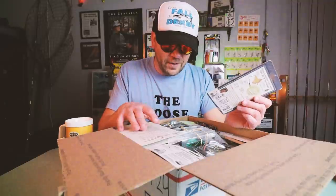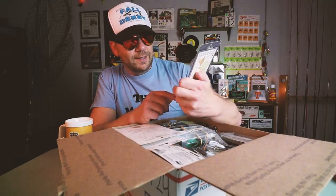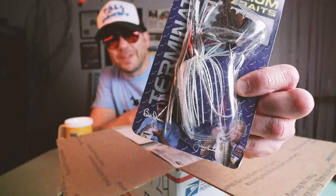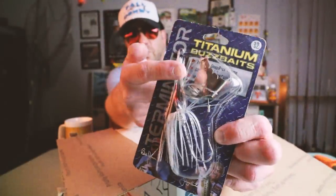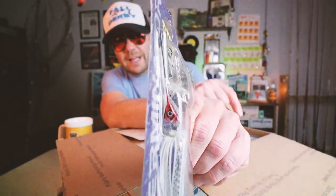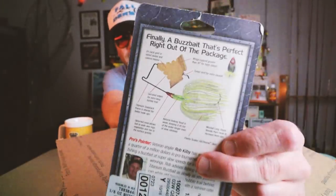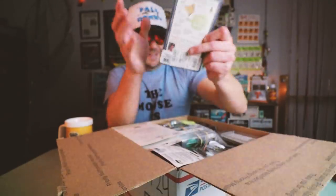Which is like 14 years ago. This thing is packed to the brim with baits. Check this out — that is a Terminator 3/8 ounce titanium buzz bait. We've got Bill Dance and Jimmy Houston on the bottom. This is a pretty cool bait — it's got that really unique buzz blade on it and a fish profile head. Finally, a buzz bait that's perfect right out of the package. If I don't get more than one of these, I'm probably not going to open that.